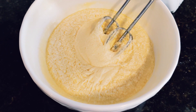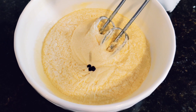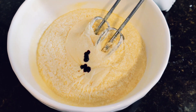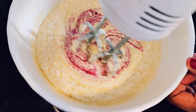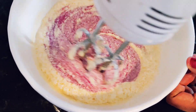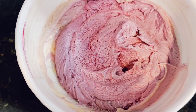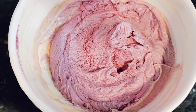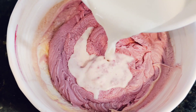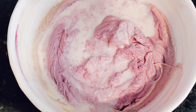As soon as it's all puffy and beautiful you want to add in the red food coloring. You can put in gel or any different type of food coloring. Now we're going to add in the milk and vinegar mixture that we made a little while ago, because by now it's going to be puffing up the mixture.